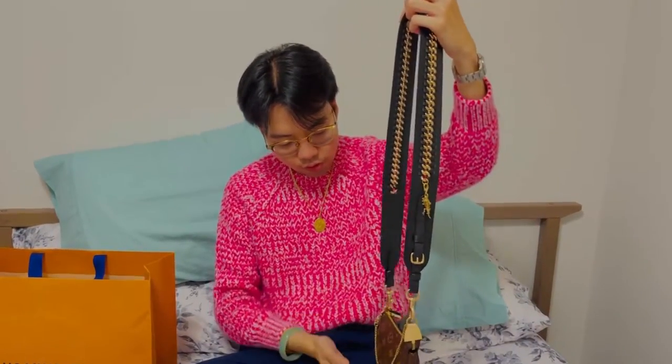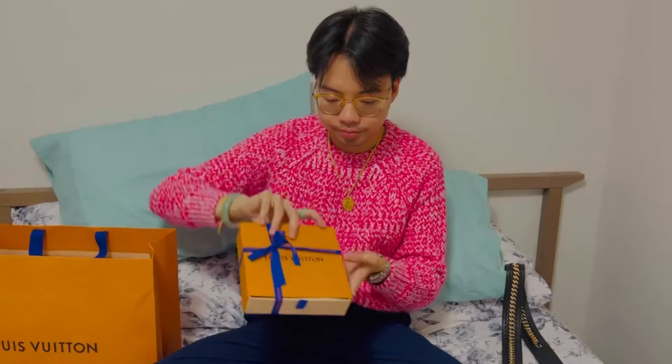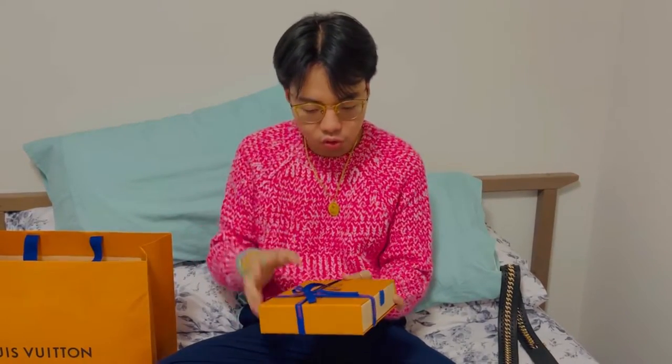Here is my mini pochette accessoire in monogram. This piece is also very hard to find — from my Louis Vuitton store and even online it's always sold out, although once in a while the straps are available. However, I felt I needed to check it personally because some YouTubers and vloggers found that when they received the strap it was deformed.